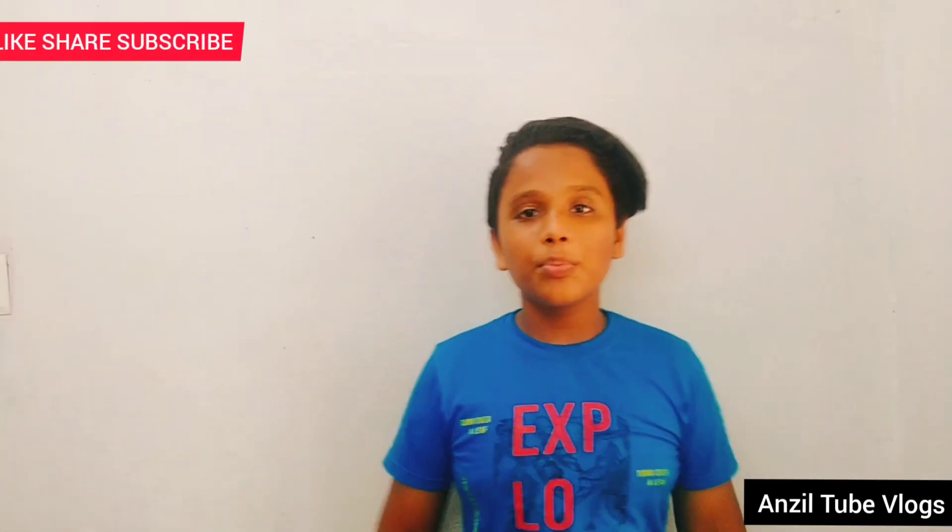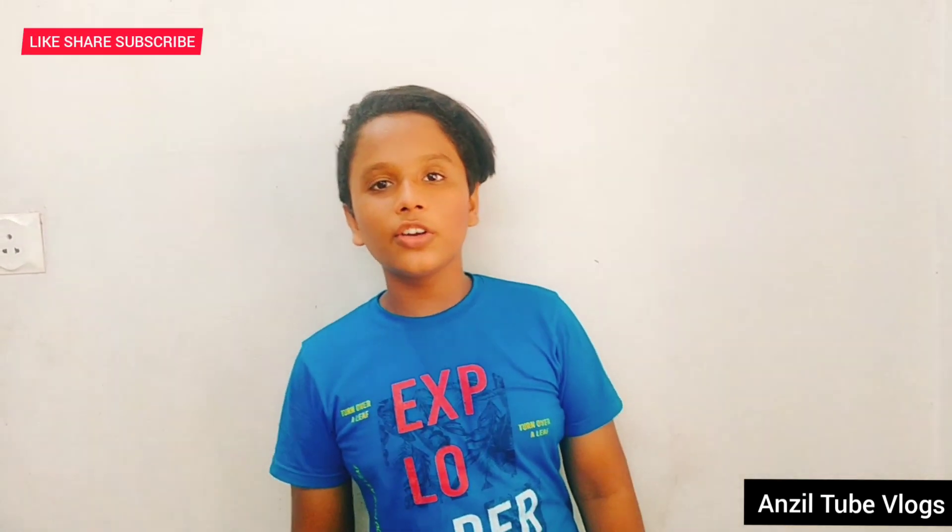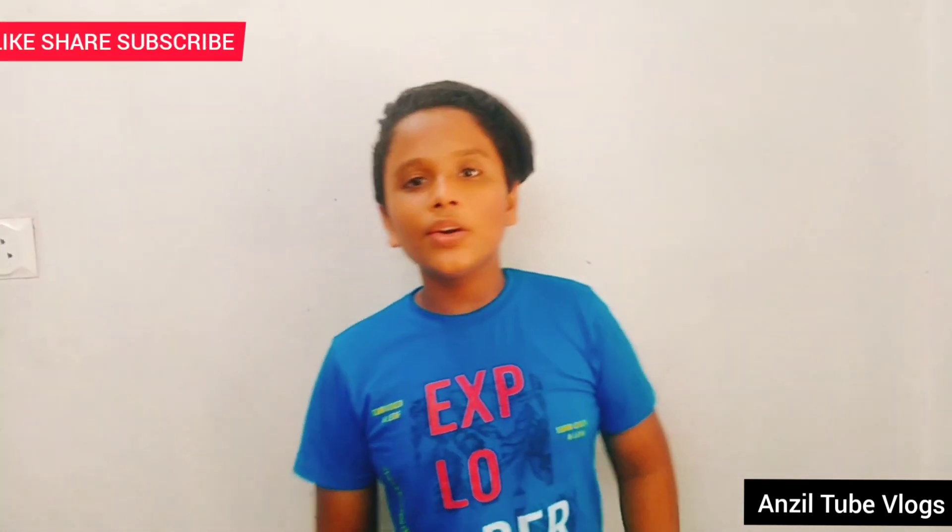Hello guys, welcome back to my channel. I am going to show you a new video. I am going to show you a new shop. Let's go to the video.